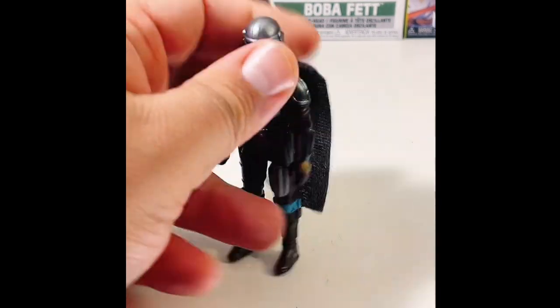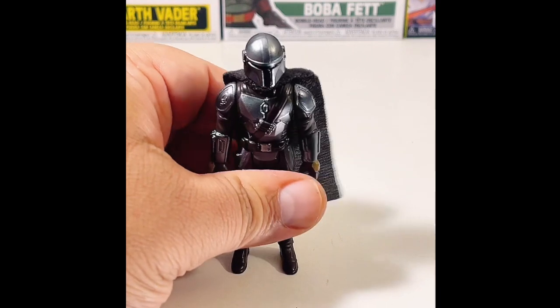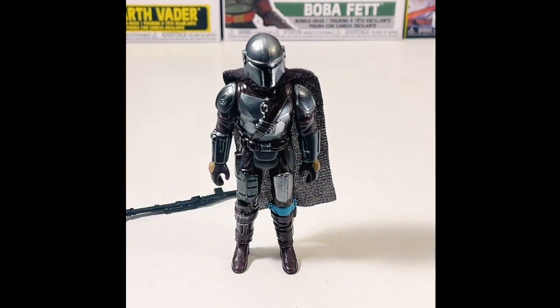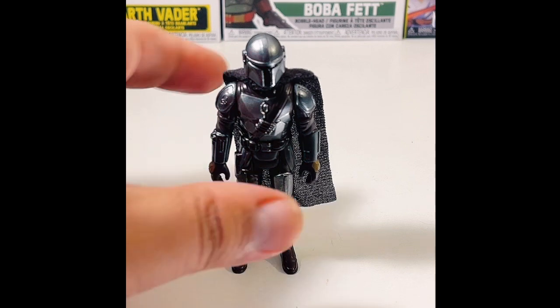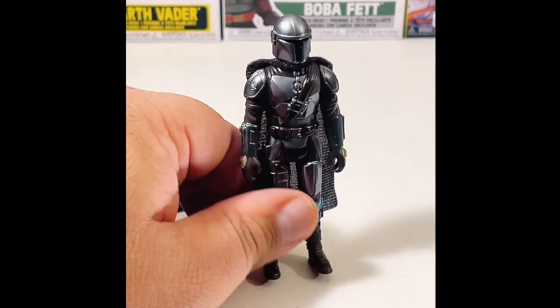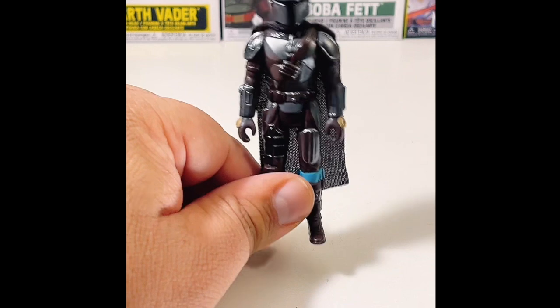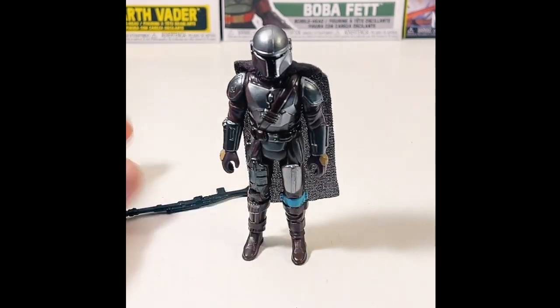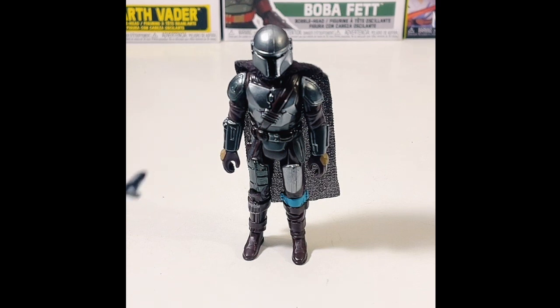The Mandalorian is one of the best shows that Disney has put out as of late. Although a lot of people say the last season wasn't as good as the previous two, I really disagree — I thought it was pretty badass. Can't wait for the new season. It comes with his blaster and his little rifle that he started out with.